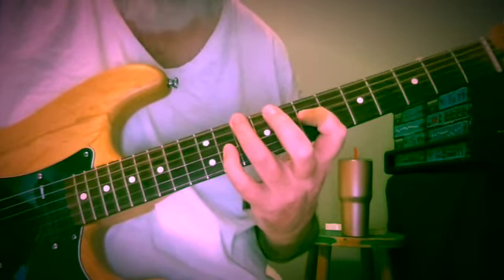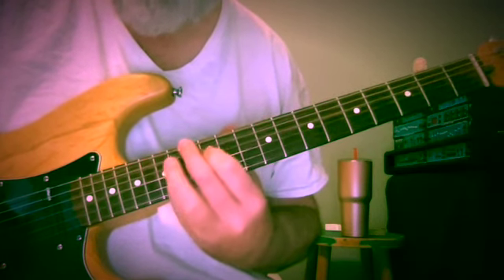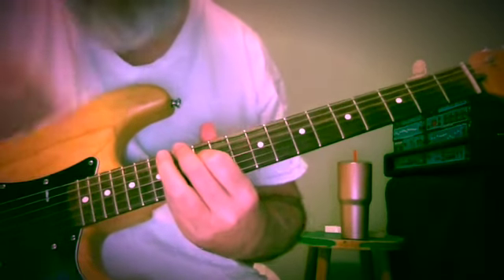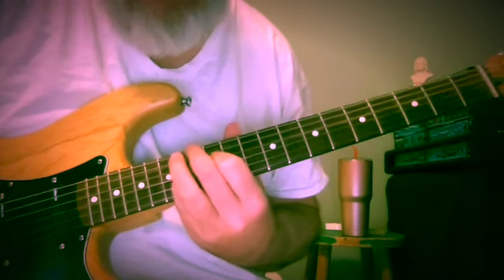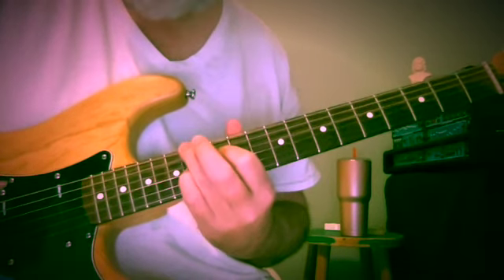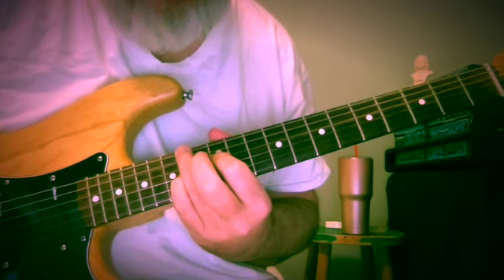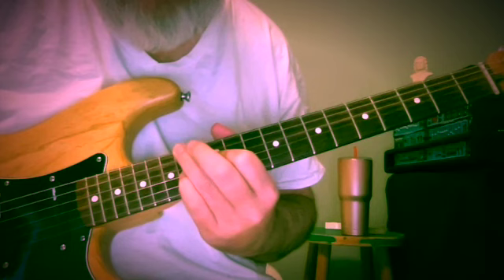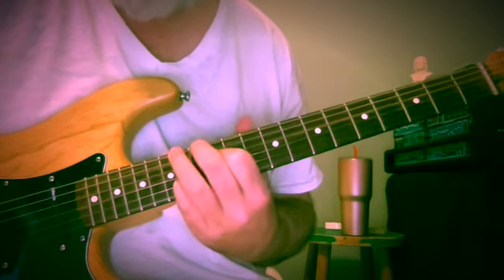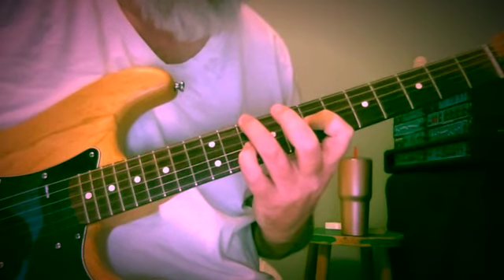Major would be 10, 7, 11 — D, A, F sharp. And if this is D minor here at frets 13, 12, 14 — F, D, and A — if we raise that, we get a first inversion chord which you're going to hear in this piece. So that's F sharp, D, A at frets 14, 12, 14, going from major to minor.